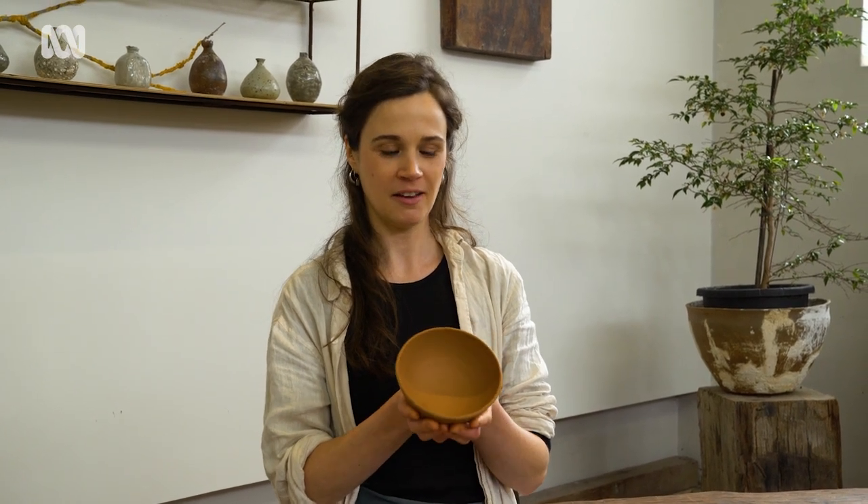Good luck with your next decisions on glazing — that's often the hardest part — but whatever you choose, you'll enjoy using your new bowl.